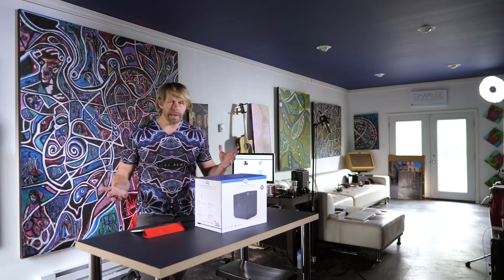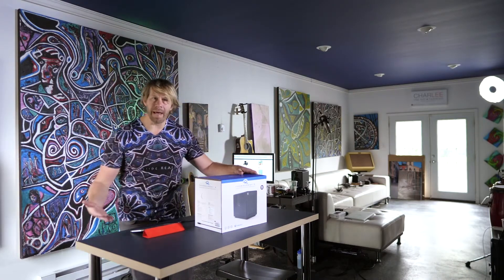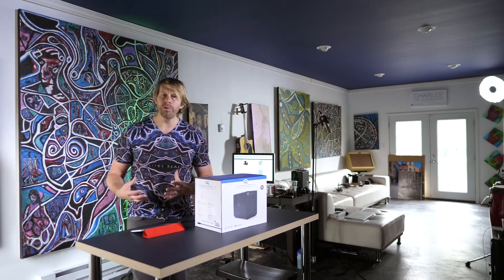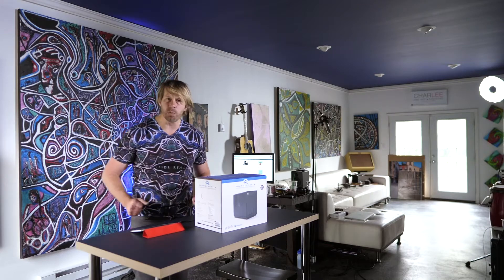Hey, what's happening everybody? I'm Charles Maring and today I want to talk a little bit about hard drives here in the studio. I got a new hard drive in, so I wanted to talk about storage and backup with 4K video and photos and all those things — but also what do I use when I'm on the go for drives and editing? What do I deliver things to clients on? I thought we could go into that a little bit, but first let's roll that intro.